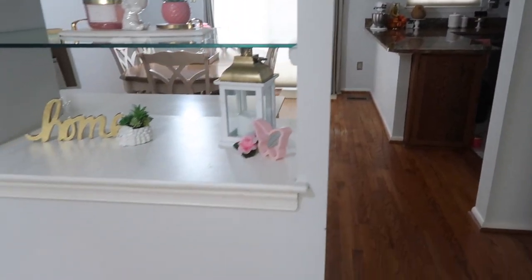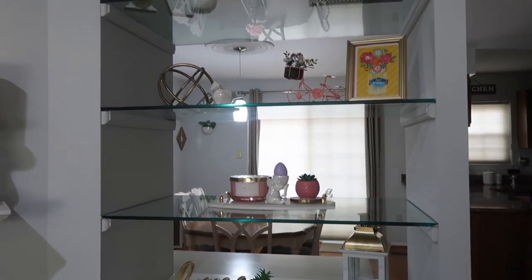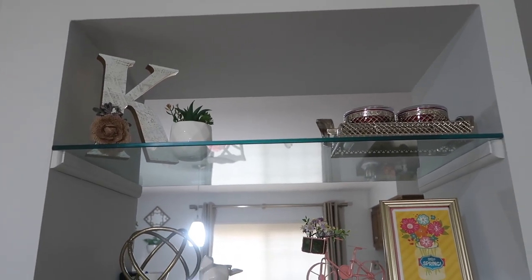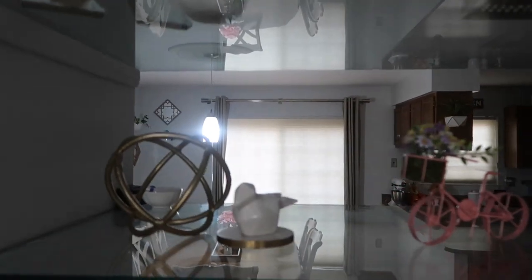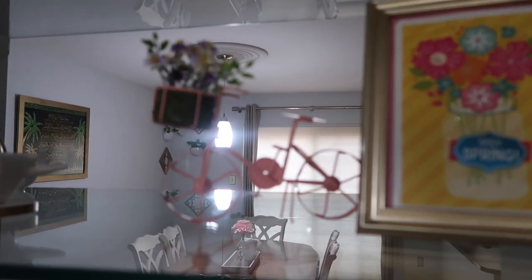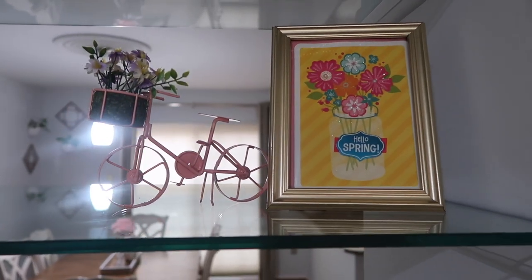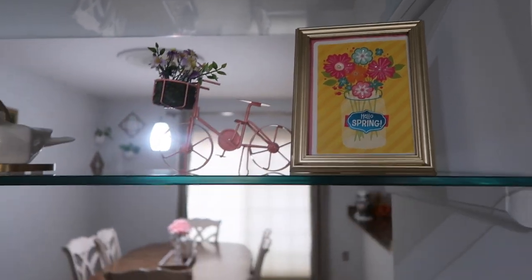Coming from the dining room I have shelves that I love decorating. I have a 'Casa' sign and a succulent, some trays up top, and on the second shelf a geometric gold decoration and a bird from Dollar Tree. I also found a beautiful pink bike at Walmart this year, and next to it a golden frame from Dollar Tree — I put a 'Hello Spring' card from the card section in that frame.